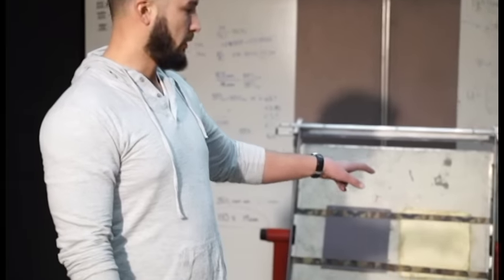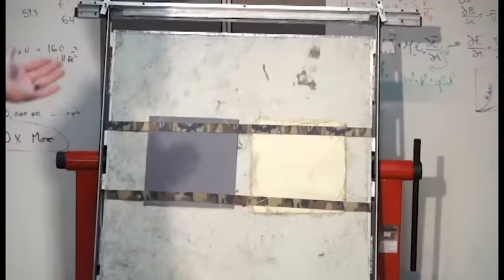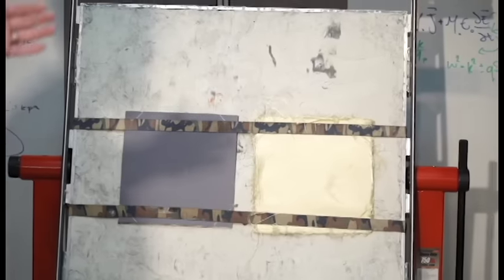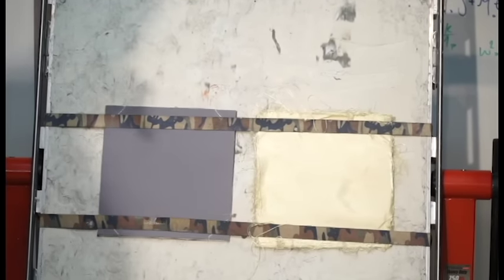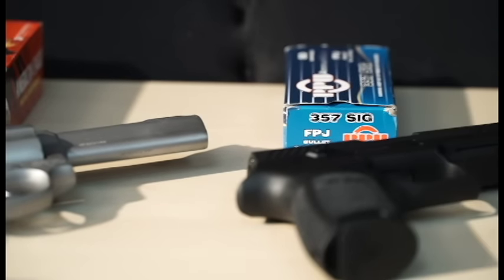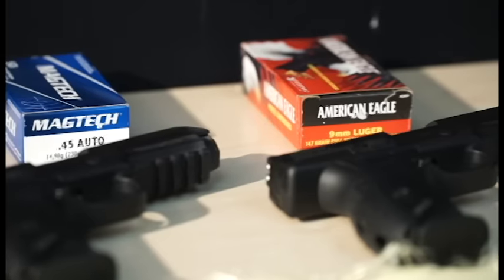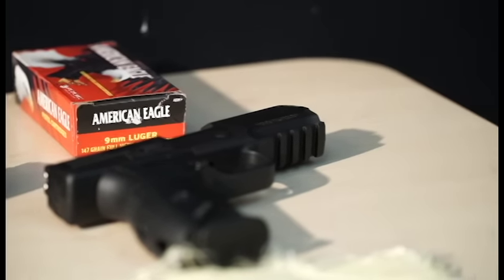It's important to note that the aramid fiber armor is the same amount of layers as our armor, and we are only testing aramid fibers. We'll do a side-by-side here. We're going to hit it with the .45 and 9mm FMJ. We're going to dunk it in the tank for a half an hour, pull them back out, shoot them again, and see what happens.